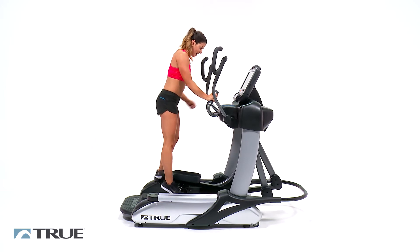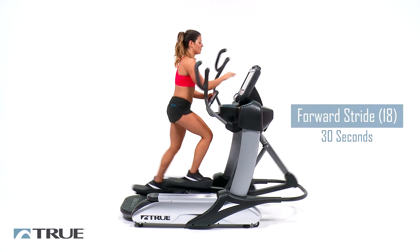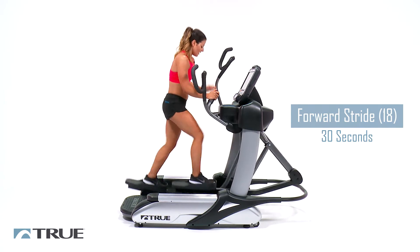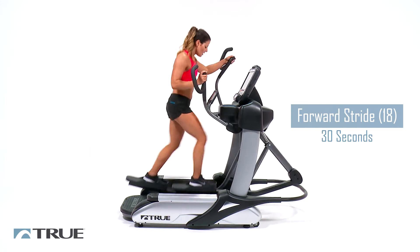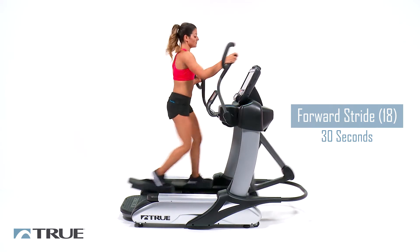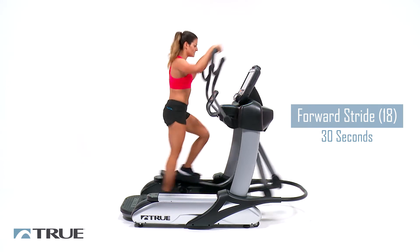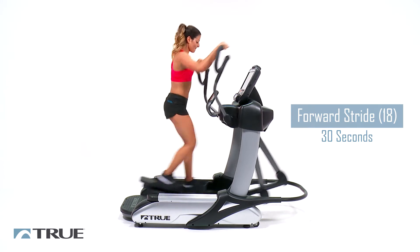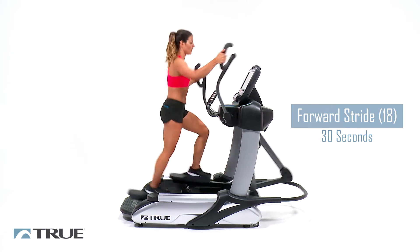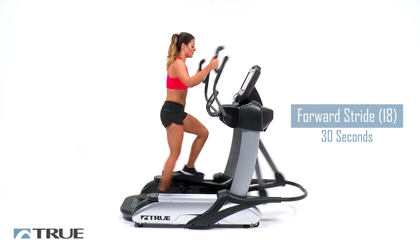Once we did fifteen of those, we're going to step back on our pedals and begin to pedal again. Get your timer going — press Quick Start if it came off, that's okay. And we're just going to go forward. We're going to bump our stride up to eighteen and do this for thirty seconds. Where your hands are really doesn't matter at this point — you just want to keep your arms and everything moving, wherever you feel comfortable.